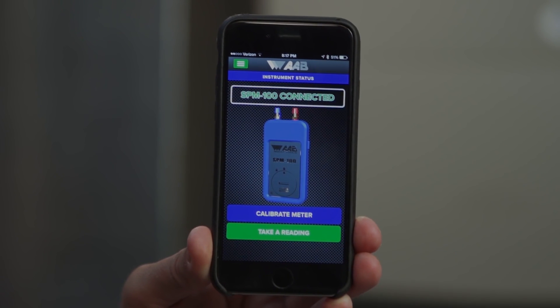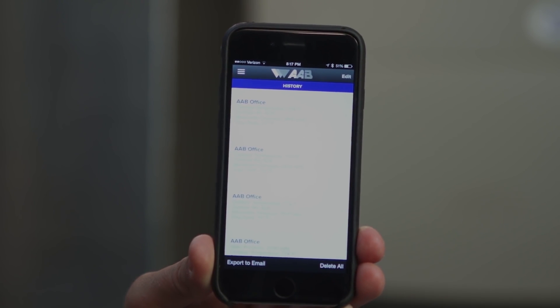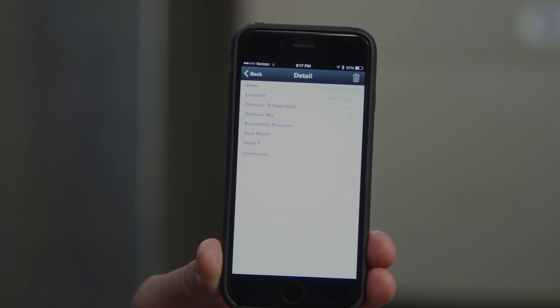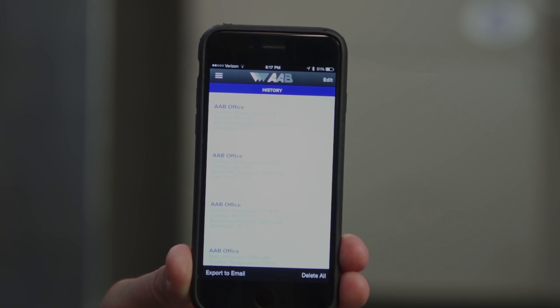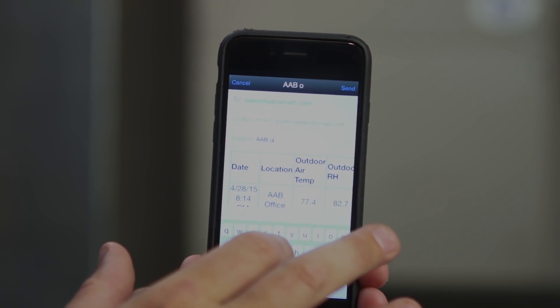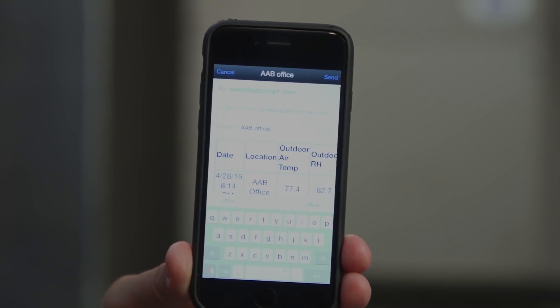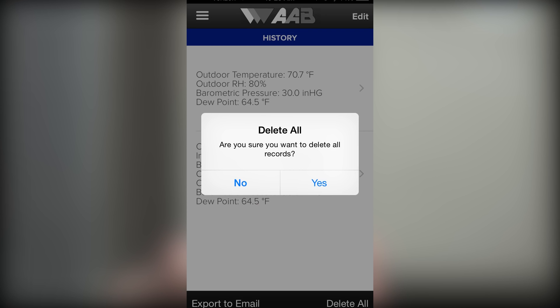To get to the history report, hit the green menu button on the home screen. Once you are on the history screen, you can edit the history by choosing the Edit function in the top right of the history screen, or you can expand any of the stored readings by clicking on them to see more data. To send the history report, hit Export to Email in the bottom left corner. Once you are on the email message screen, you have the option of updating the email address to send reports directly to customers, or you can leave your default address that you entered in the settings screen. You can also enter multiple addresses to send reports to. We recommend entering the project or customer name under Subject. We suggest sending the report at the end of each job and then pressing Delete All at the beginning of the next job to keep your reports separated and job specific.